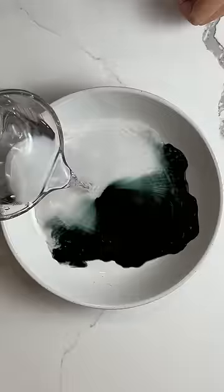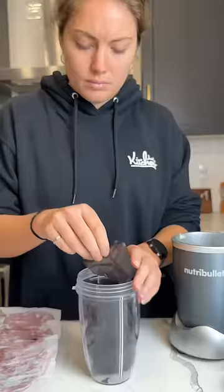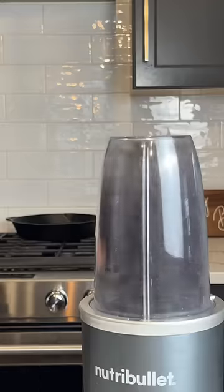Did you know that if you take rice paper, food coloring, and hot water, soak the rice paper in the water, lay it out flat, let it dry, and then blend it up using a blender or food processor? You can make your own edible glitter at home.